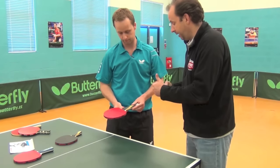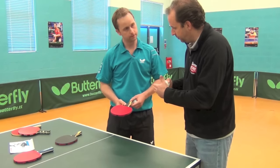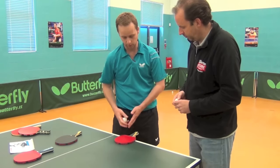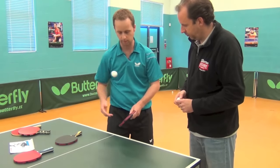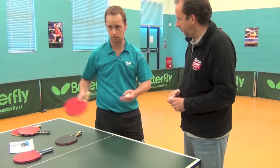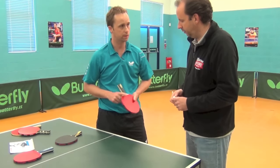The step up to the Sriver rubber is basically just the level of response you get. It's a very spinny rubber, as I can demonstrate to you — it's very spinny, it's very reactive, and you can get a lot of spin and add many dimensions to your game.